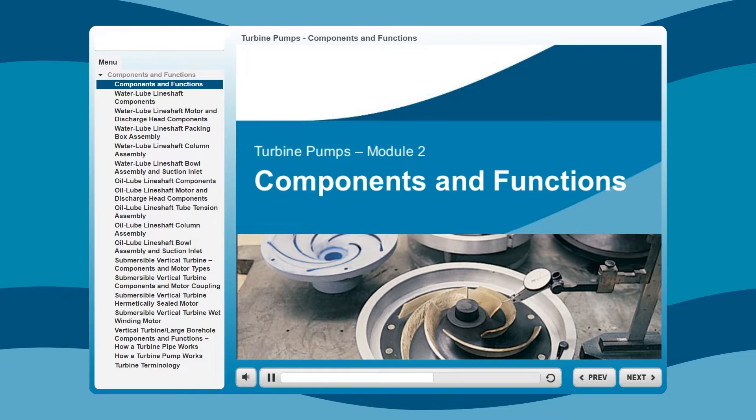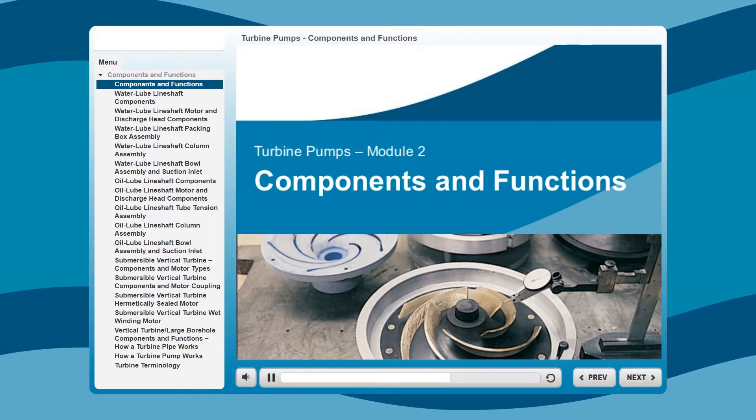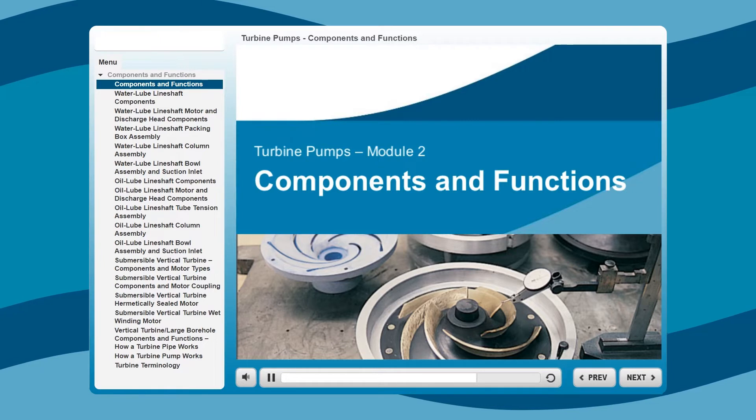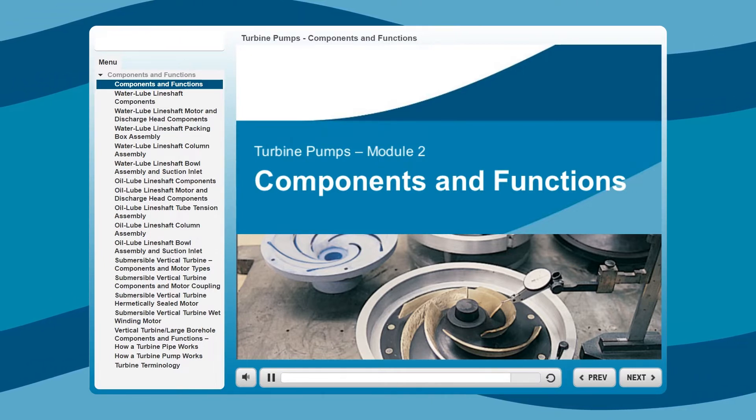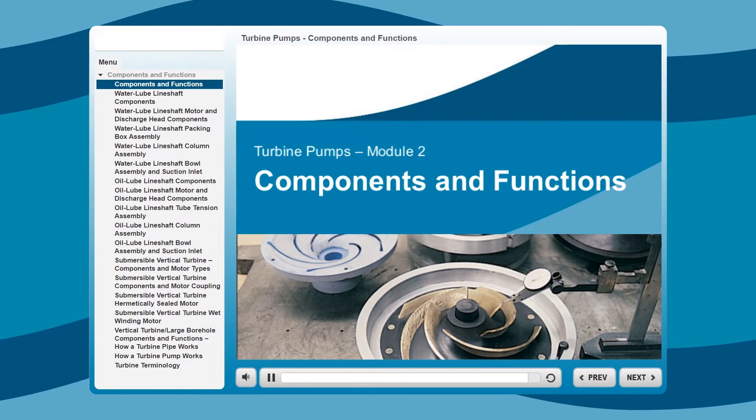When you complete this module, you will better understand the parts that make up turbine pump assemblies, each component's primary function, how turbine pumps work, and the terminology needed to correctly specify a pump design.